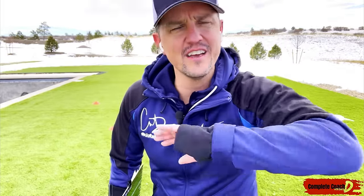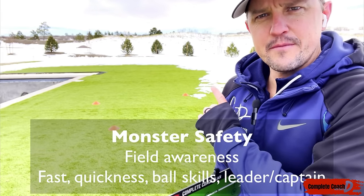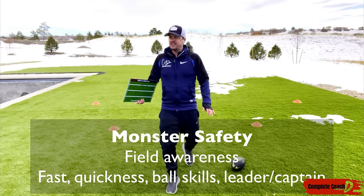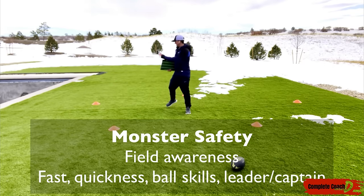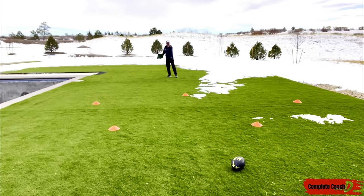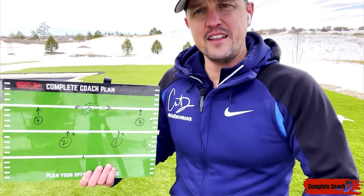If they do get burned, help them emotionally, because usually they check out pretty quick — they've got that Monday morning quarterback memory. Just move on, next play, no big deal. For the safety, this person is your speedster. Field awareness is critical — it just means they can see the entire field. They're not going to commit to one side; they've got that executive maturity where they can see everything going on and read the quarterback's eyes.